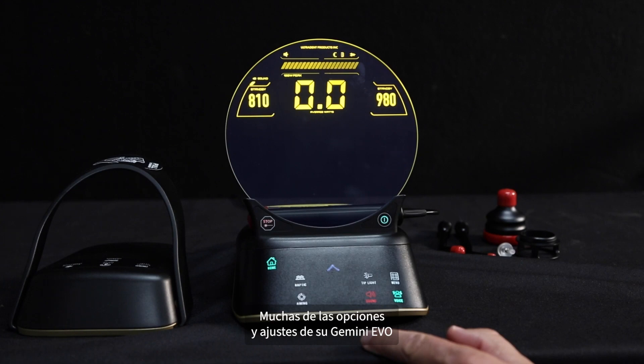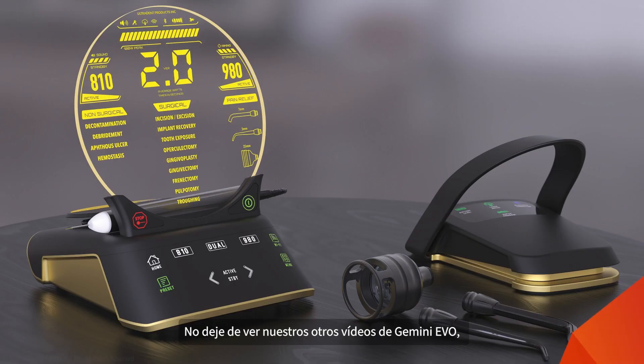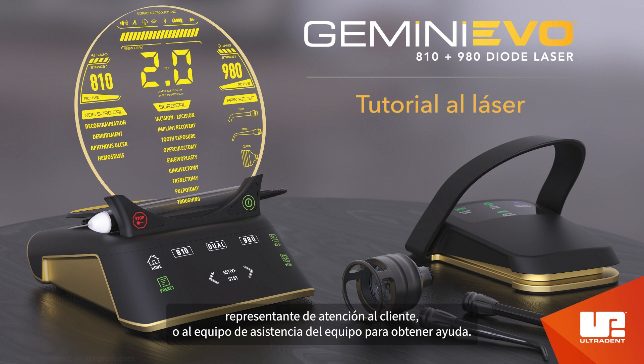Many of the options and settings of your Gemini Evo are customizable through the unit or the dashboard. This concludes the Gemini laser walkthrough. Be sure to watch our other Gemini Evo videos — unboxing and dashboard tour — for more information. As always, read the user's manual thoroughly before using your Gemini Evo diode laser, and if you have any questions, please contact your Territory Area Manager, Customer Service Representative, or Equipment Support Team for assistance.